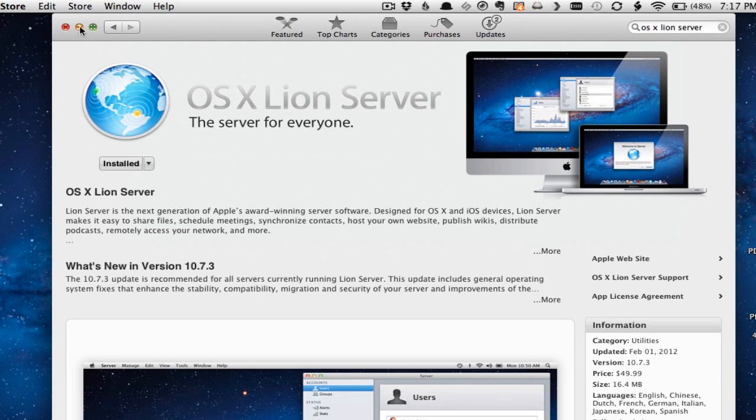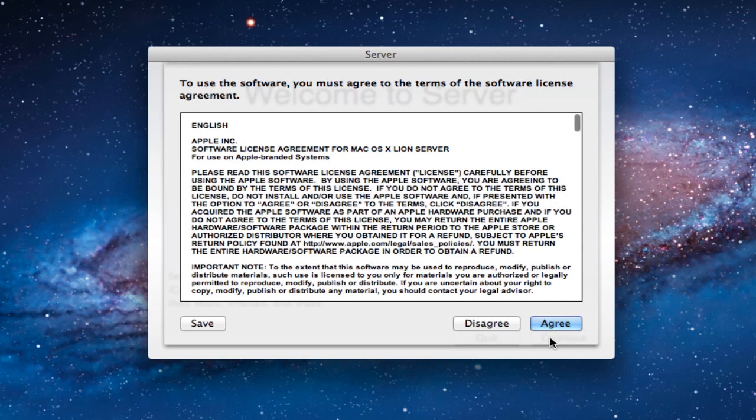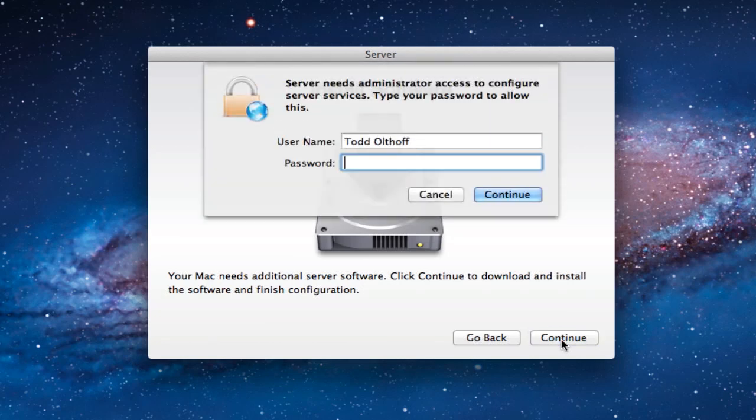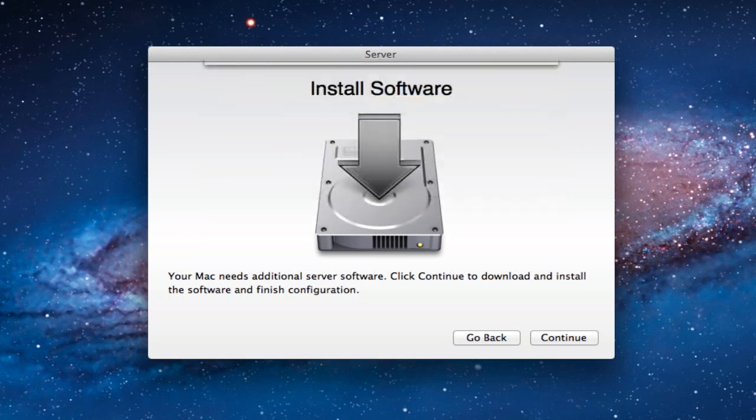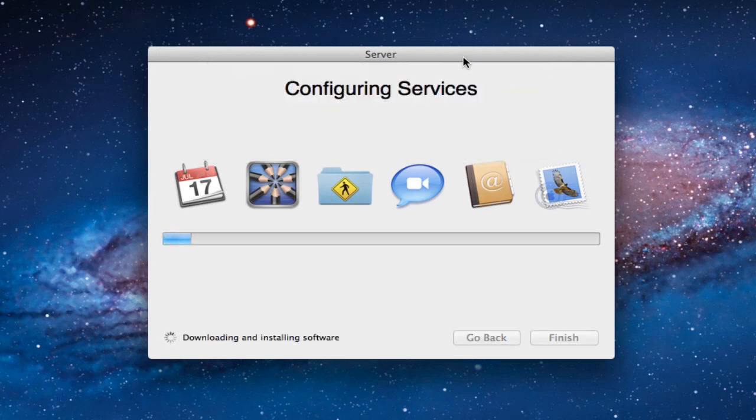Once downloaded, Server comes up with a screen asking you to continue. It's going to install things to make your Lion client install into a server version. You agree to the software terms and click continue to download and install the software. It's going to ask for authentication, then start the process. It'll go to the internet, download everything it needs, and configure it so you have a server install that works for you. When this is done, I'll show you what it looks like when it's finished.